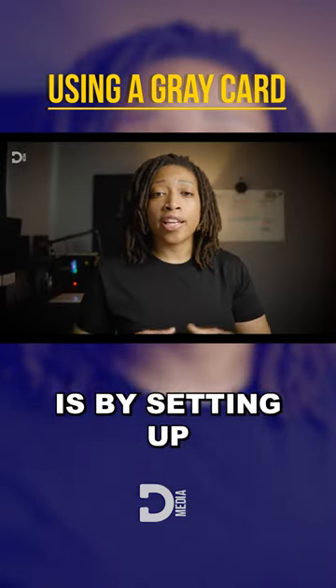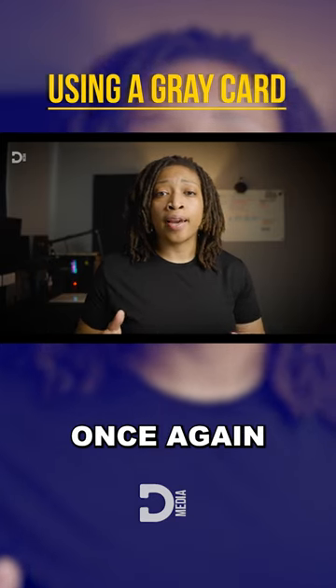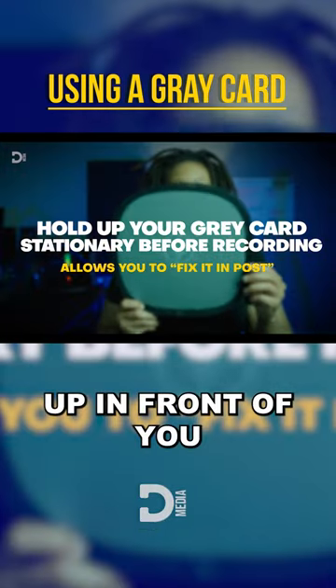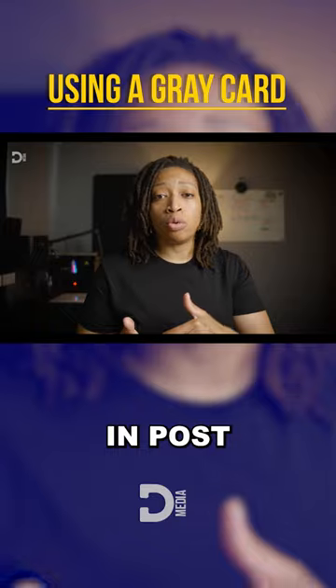The second way you can use your gray card is by setting up your scene exactly how you intend to shoot once again. But before you go on to record your actual content, hold that gray card up in front of you, in front of your camera, and in front of your key light for a few seconds so that you can go back and adjust it in post.